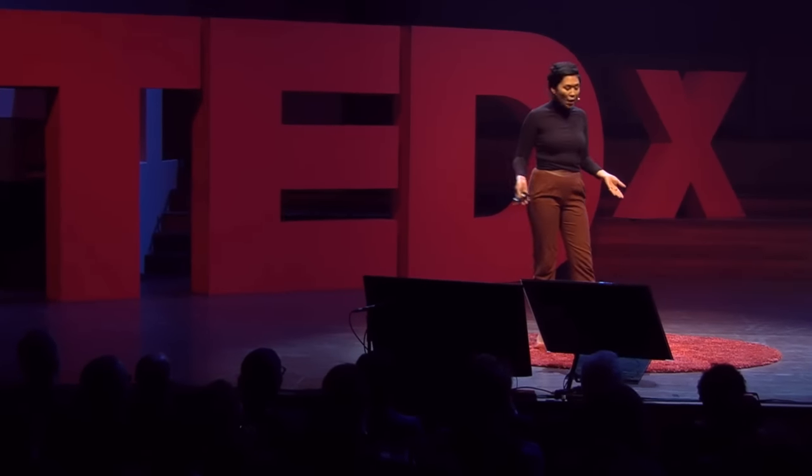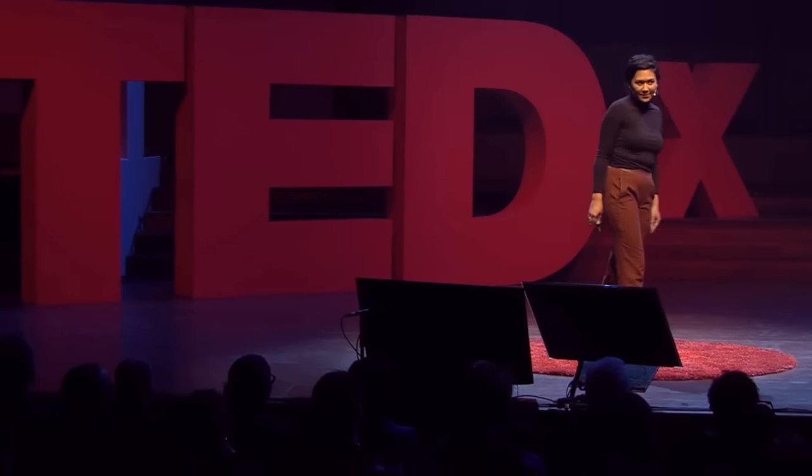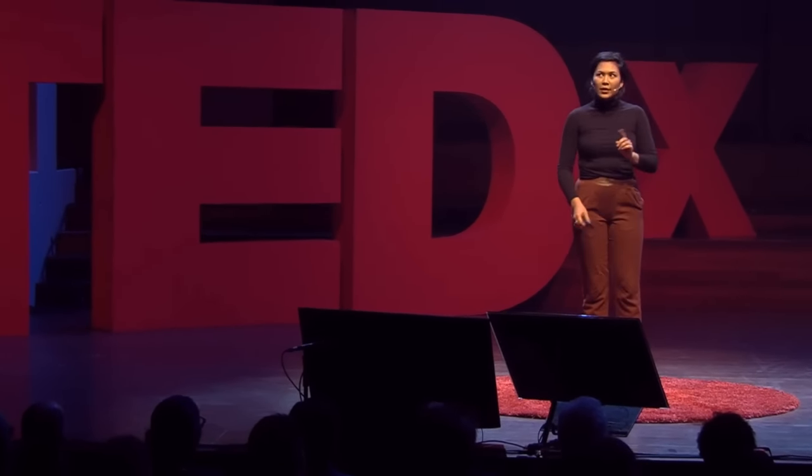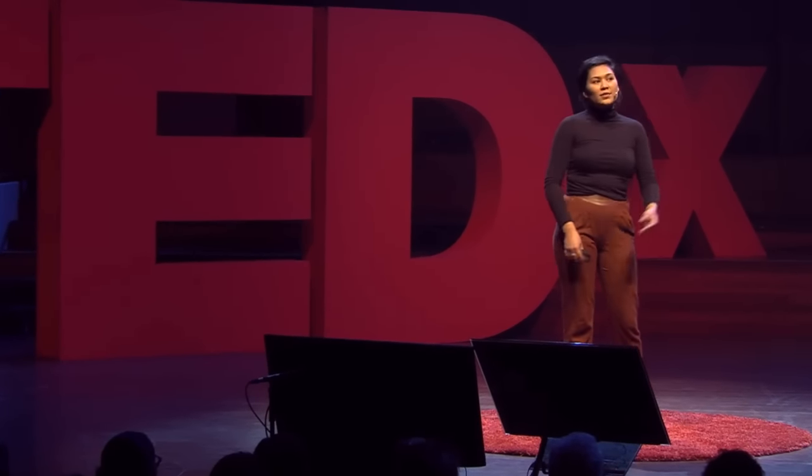Now, the verb to devour means to eat. Saturn is a Roman name — he's part of Roman mythology; in Greek he's called Kronos. And as we know of Roman and Greek mythology, they're all kind of dramatic.